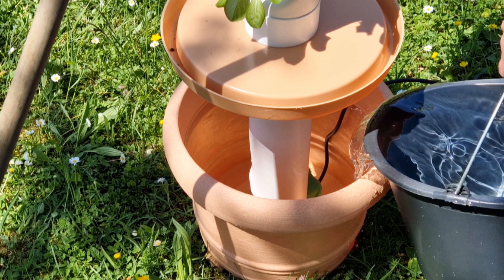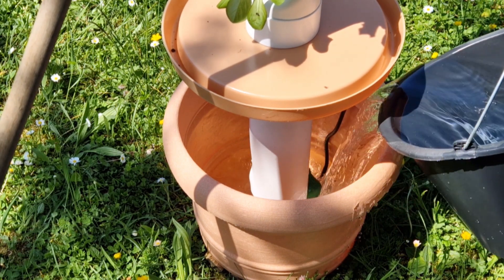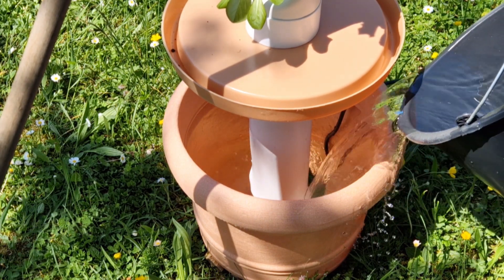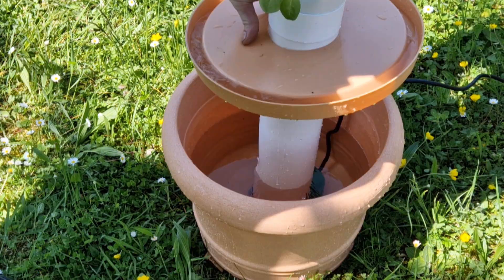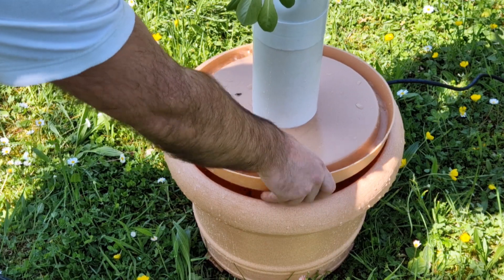Using fertilizers extends the growing process by up to two to three weeks. For faster results, you should use the right vegetable fertilizer — comment your fertilizer below and we'll let you know which one will work best.